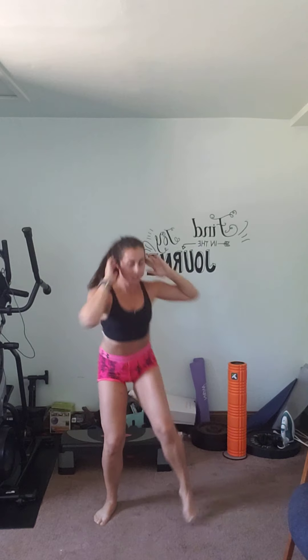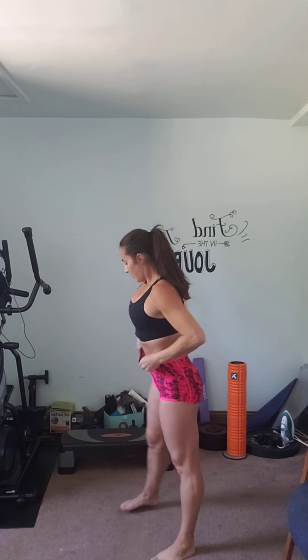One more — boom. Toes, crunch, toes — good. Take a deep breath in, ready. One more — good, all right.